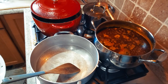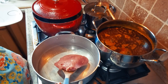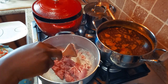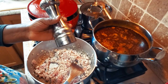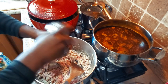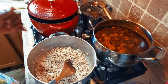Everything is looking amazing so far. I'm adding about one teaspoon of oil to my pot along with the ground turkey and cooking it for a few minutes. I'm adding a little bit of crushed white pepper and a little bit of salt. Once the meat is cooked, I'll transfer it into a bowl and then continue with the stew.